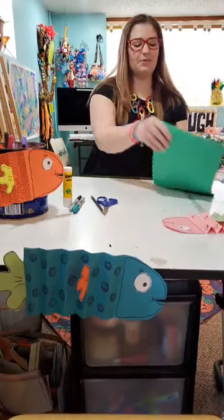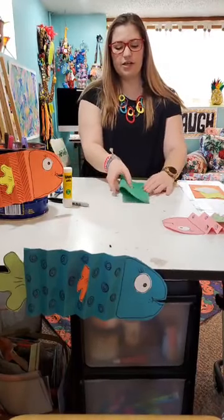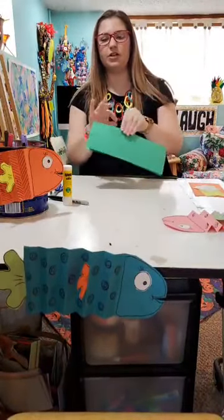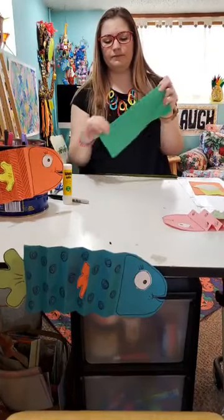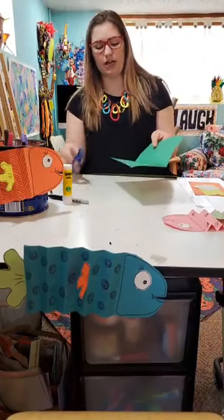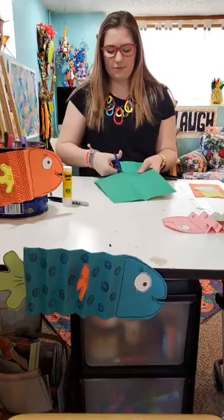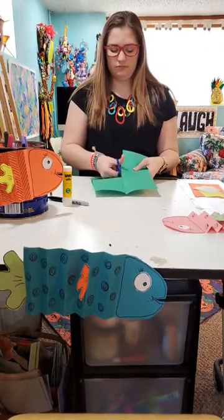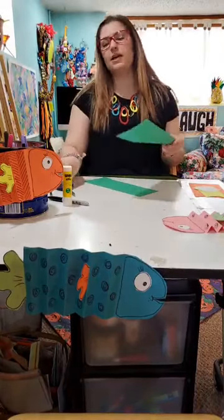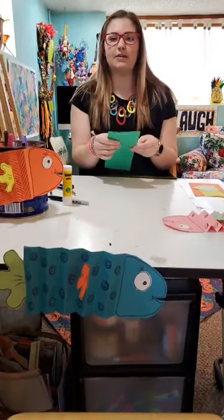We're gonna start with our big piece of paper first and fold it in half vertically, the hot dog style. Make sure you have a really good crease on that. Then open it up and cut along that folded line, so you're cutting your paper in half. It doesn't have to be perfect. We're gonna take one half of our paper and set it aside — we're gonna use this piece to make the body of our fish.